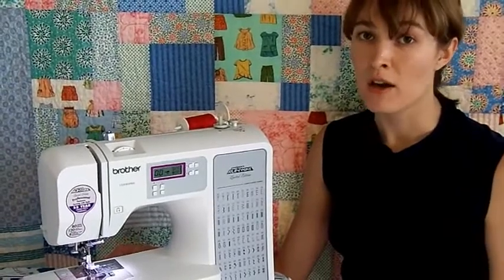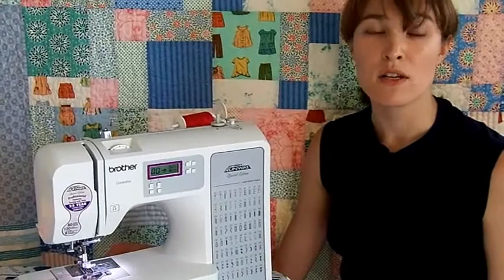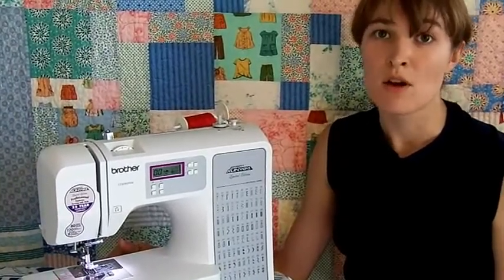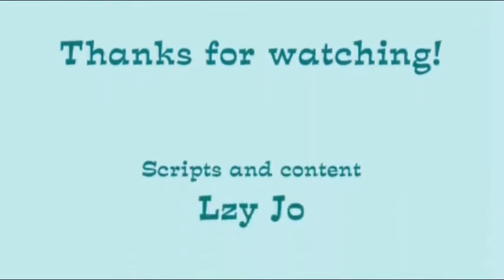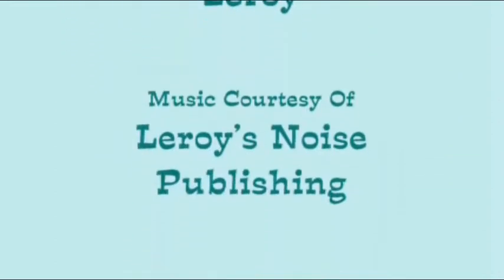Now that you've threaded your machine, check out the next part in this series to start sewing. If you have any questions, please share them and I'll be happy to find some answers. My name is Liz and that's all for this episode. Thanks for watching — I'll see you next time!